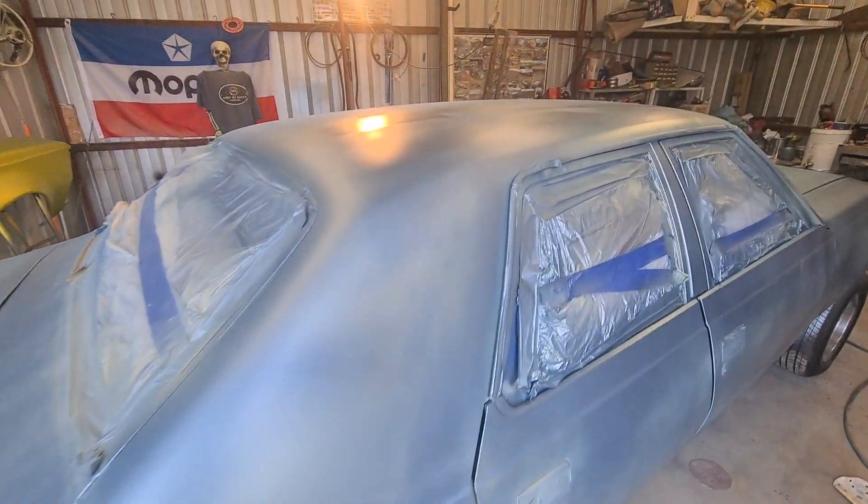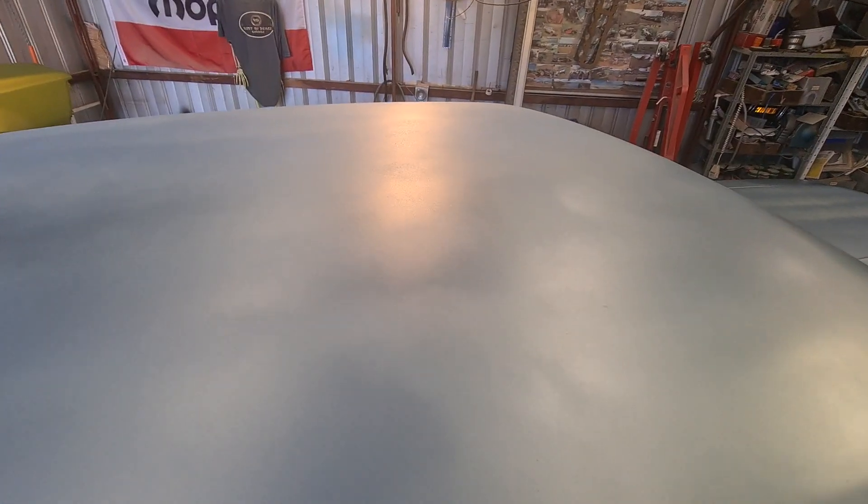Otherwise I won't be able to get to the middle of the roof. Yeah, that's patchy as well but that'll get there.